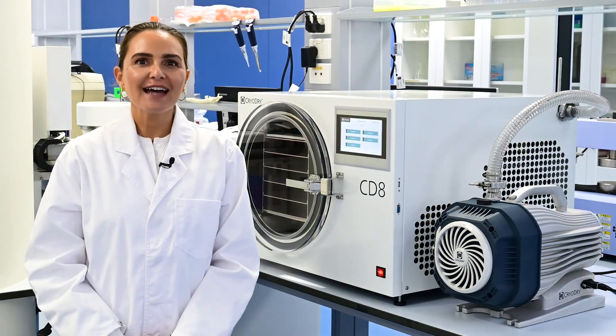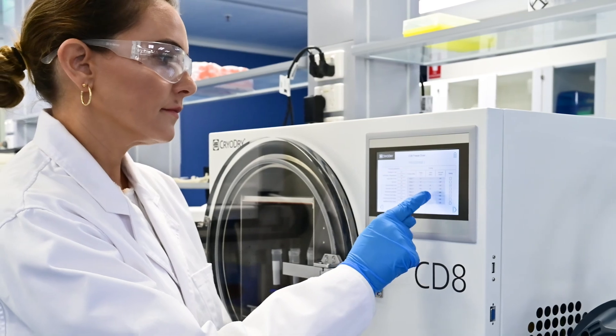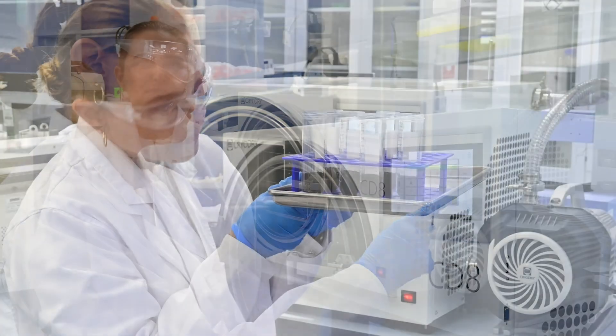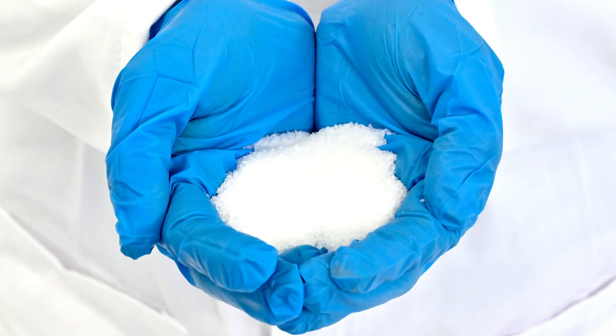With the CryoDry CD8, you have complete control over the process, ensuring that your lab samples or products are first frozen precisely and then dried perfectly while also saving time.